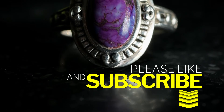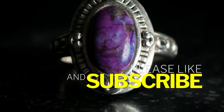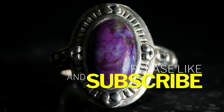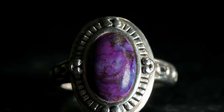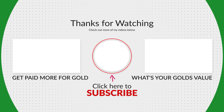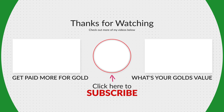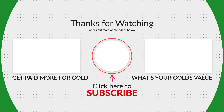If you found this video helpful, please hit that like button so others can find this content. And please consider subscribing if you'd like to see more videos like this in the future. If you want to learn how to get paid the most for your gold, check out this video right here. And if you want to know how to determine the value of your gold, check out this video right here. As always, thanks for watching, and we hope to see you next time.